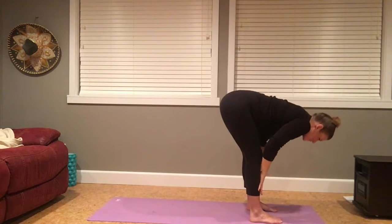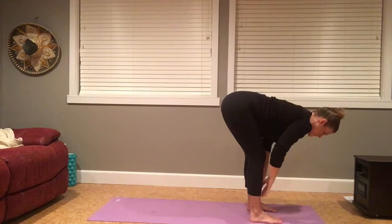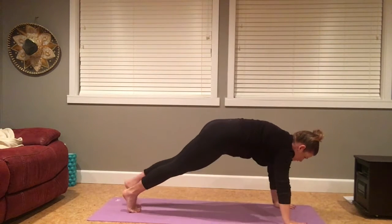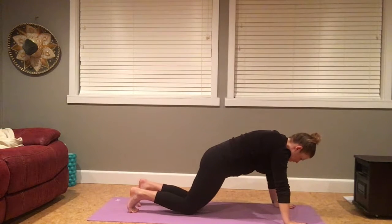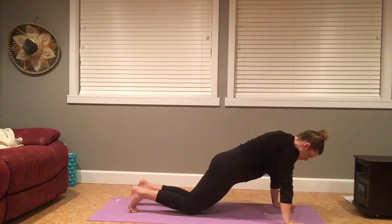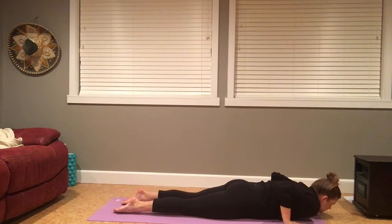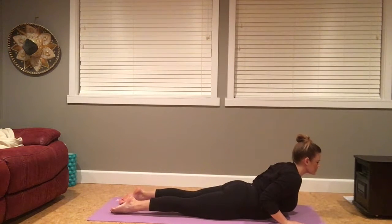Inhale to find the length of the spine. Exhale to release. Plant your palms, step back to your plank foundation. Knees come down to the earth. Shift slightly forward and lower the belly to the floor. Untuck your toes. Inhale, baby cobra. Shoulders draw down and back.